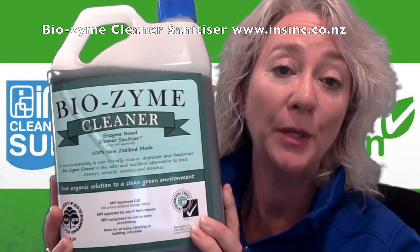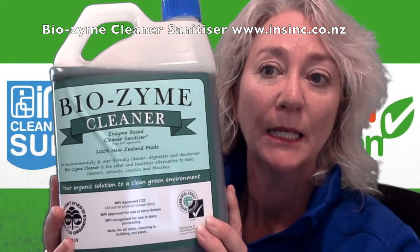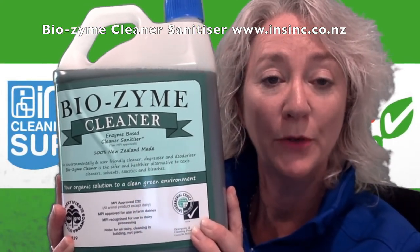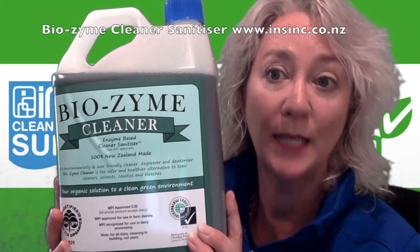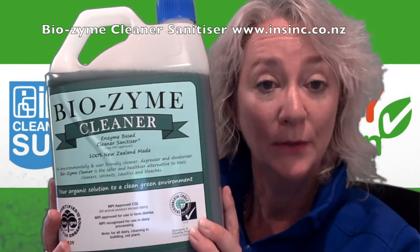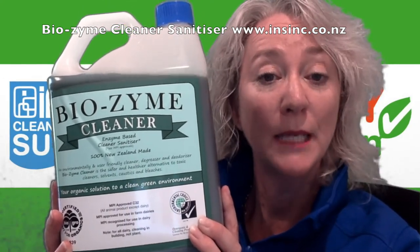Recommended dilution: 30 ml to 1 liter of product will give a concentration of 0.195% of lactic and citric acids. This product is organic and is kind on the environment and on you.